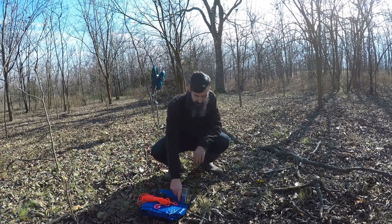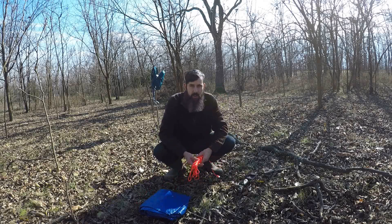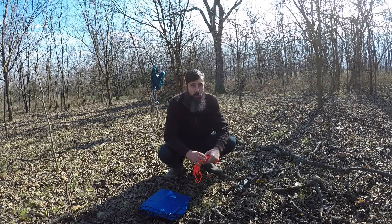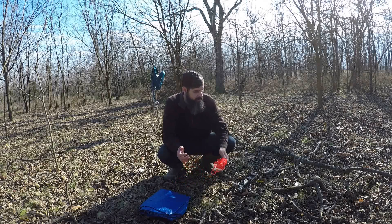When you find a spot you like, you can start setting up shelter. You can either set up shelter first or start a fire first — it really just depends on your needs at that time. A fire is going to give you light and warmth, but shelter is going to protect you from the elements. If it's windy, rainy, or snowing, then you're going to need to do the shelter first.